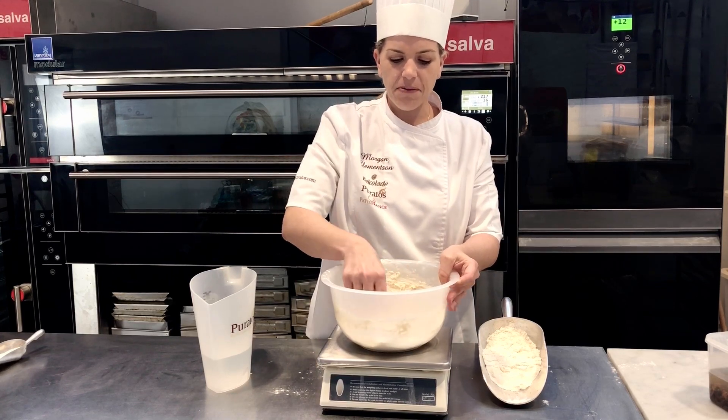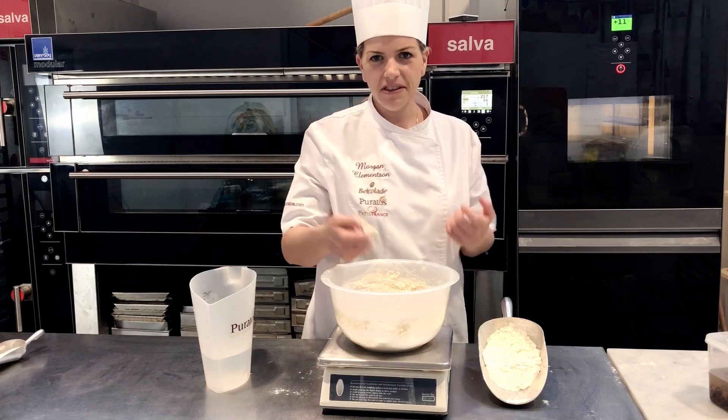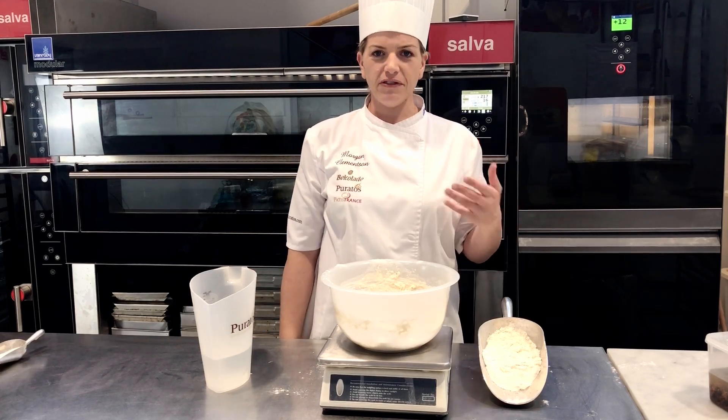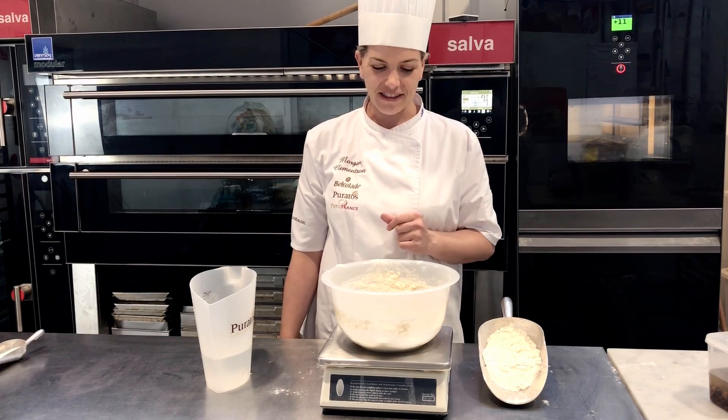You're going to leave that for a period of one hour. I've left this up to 24 hours — there's no problem. But of course, if you leave it for one hour, it's going to make your life much easier and your bread much nicer.